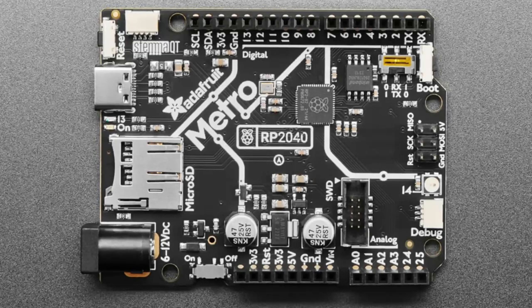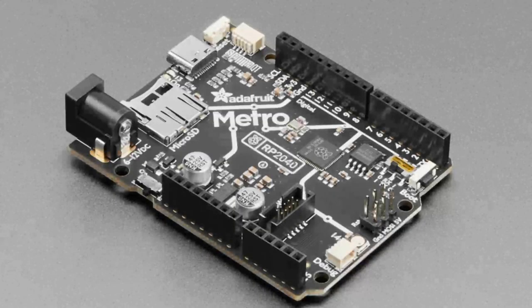There's a NeoPixel on board, 16 megabytes of flash, and the buttons are on the edges. A notable feature is the ability to use either numeric pin order (0 through 13) or logical pin order, where the first two pins D0 and D1 are the hardware serial pins.